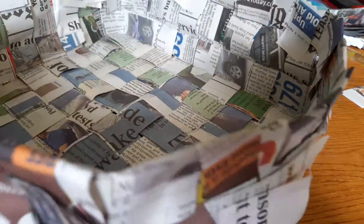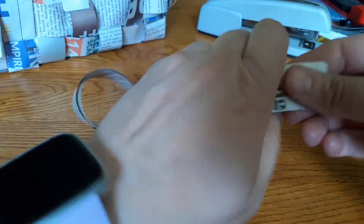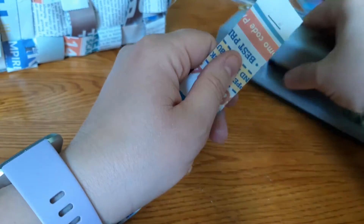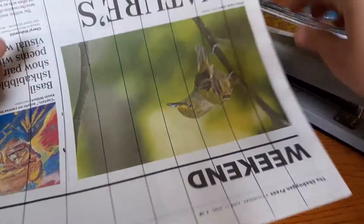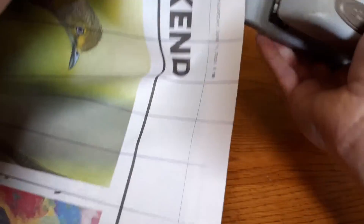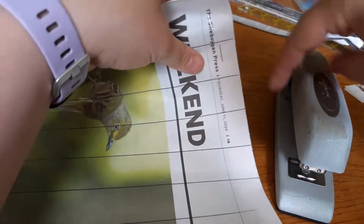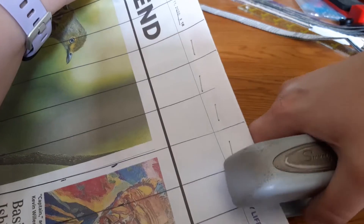Alright guys, so we made this lovely basket. Just some tips and tricks that I found while making them. If you're having trouble keeping your strips together while you're weaving, I recommend if you just staple the ends — you can do this after you've cut out the strips, or you can take your paper before you've cut the strips and just put a staple, one staple between the lines, so that they stay together while you're cutting.